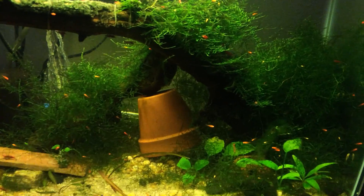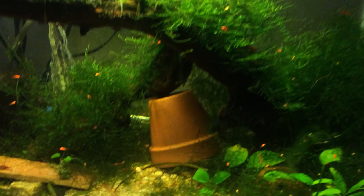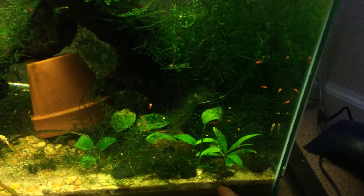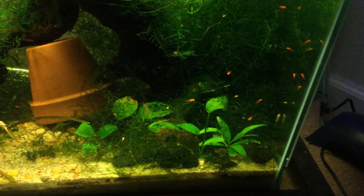Hey guys, here's the 20-gallon. I just wanted to give a quick update just because this has the most fry changing. There's a bunch down here, newly born red velvet swords.